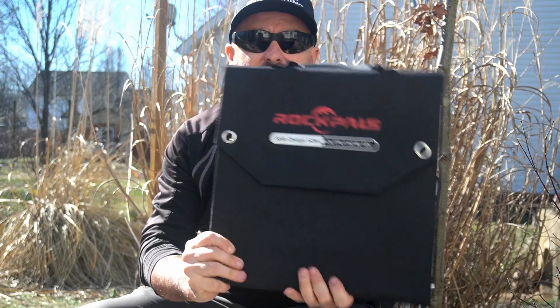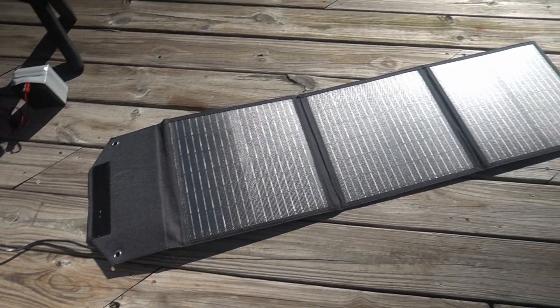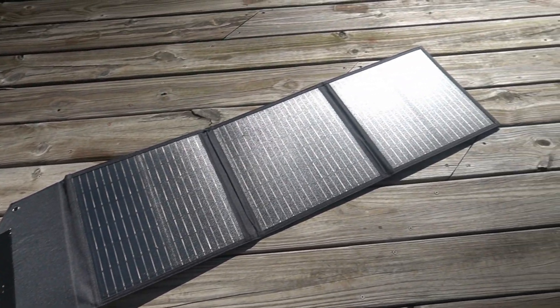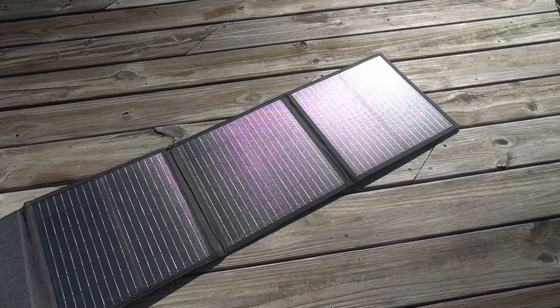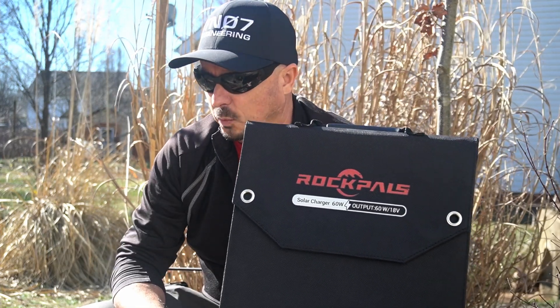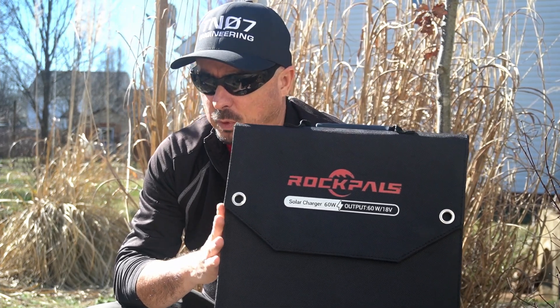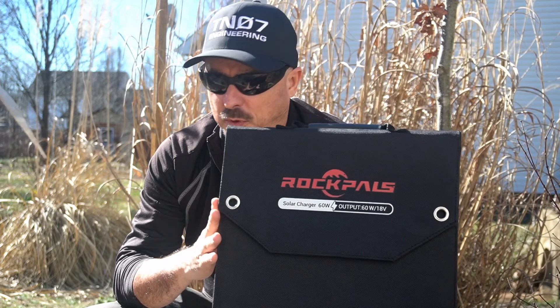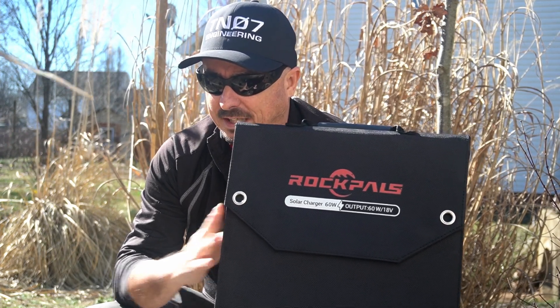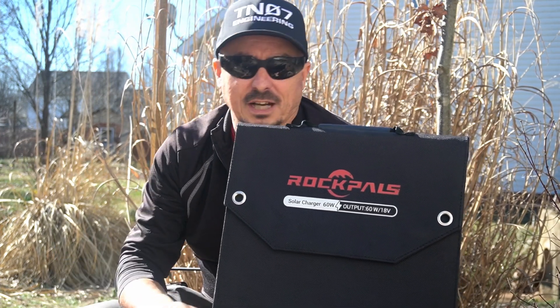The first one up is the RockPals 60 watt solar panel, this guy here. This retails right now — as of the day of this recording — at $150, and there's a $30 off coupon you can use on Amazon. I'll leave links to all of these down in the description. Closed up, this one is 14 inches by 14 inches. When opened it's 14 inches by 44 inches, and this is the heaviest one of the bunch, coming in at six pounds and five ounces.